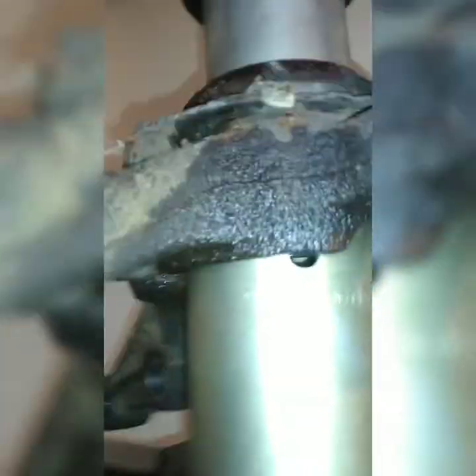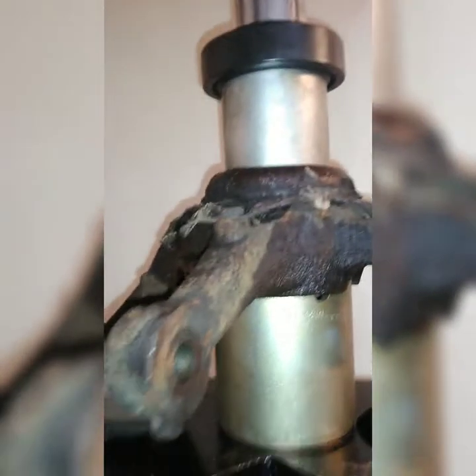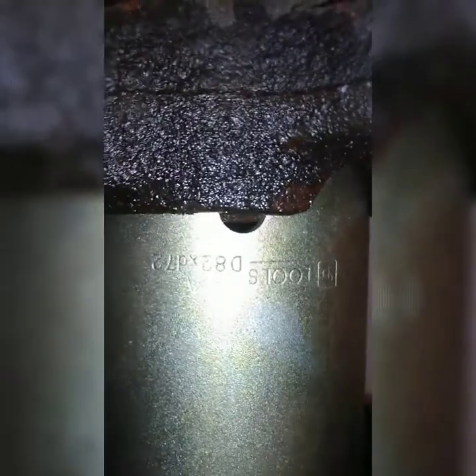Here's the bearing coming out — hear that noise? That's music. You can see it going linear, perfect straight angle on the press. The bearing should pop out at any moment — here it comes.